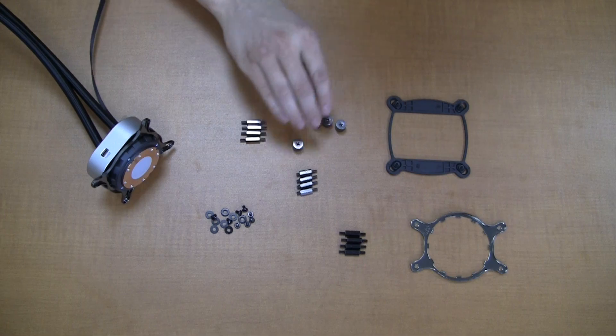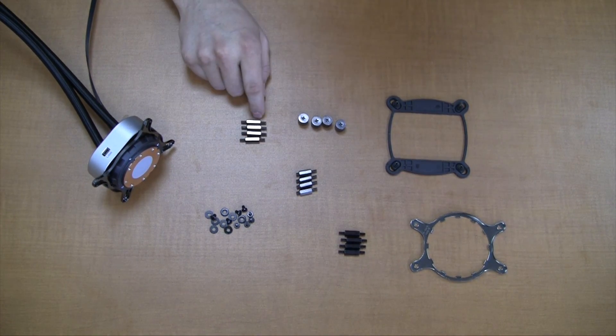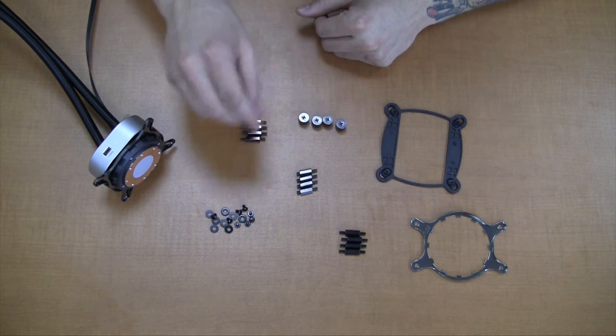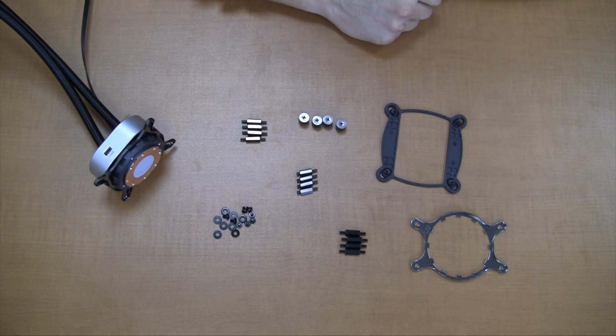For the Intel chipsets, we have the LGA2011 and the 1150 screws here with the backplate to install on motherboards that do not have mounting standoffs. There's also of course the washers and screws to mount the radiator to the case.